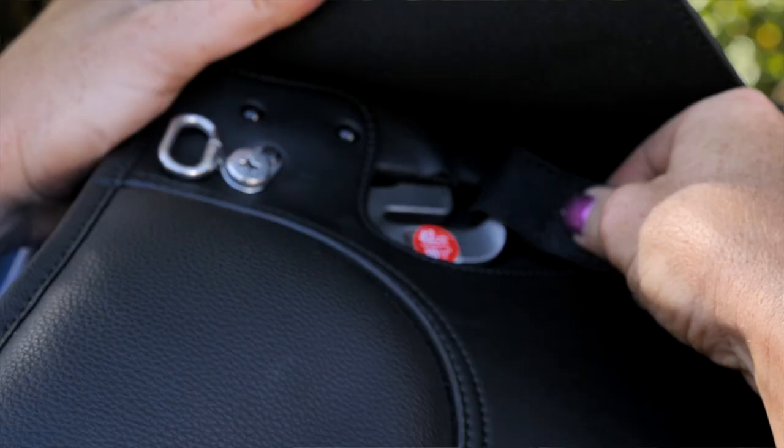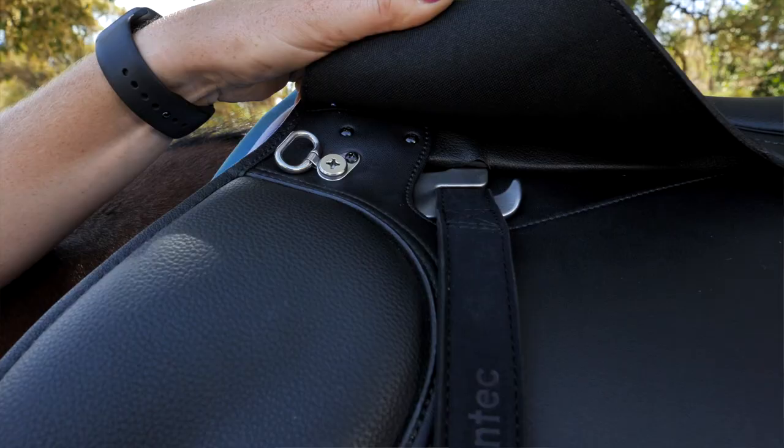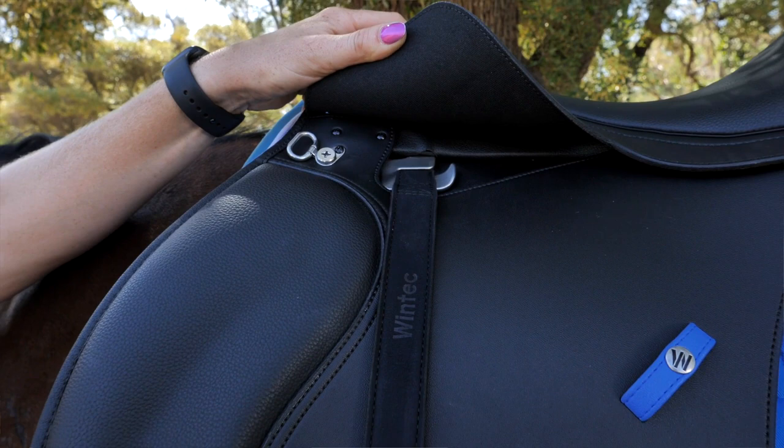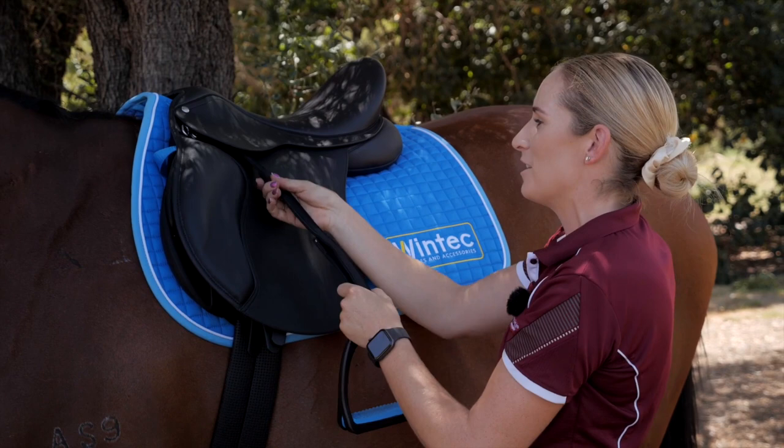Step two: fitting your Webber on your saddle. Slide the loop on top of your Webbers onto the stirrup bar. The smooth side should face outwards to you, and the holes face inwards to your saddle. They've designed this so you can easily run your stirrup up for easy storage.